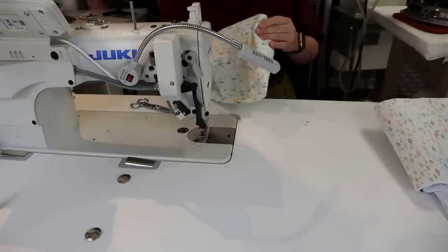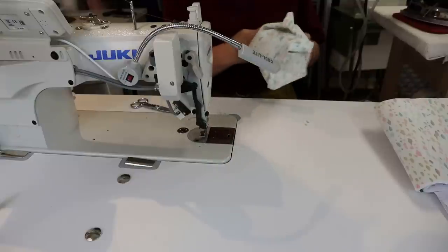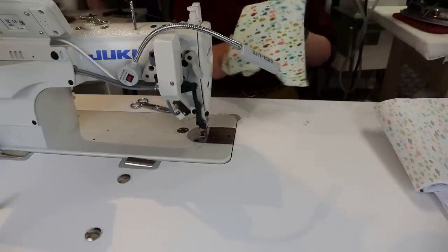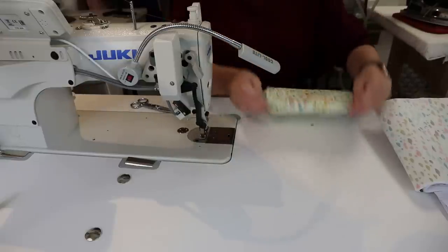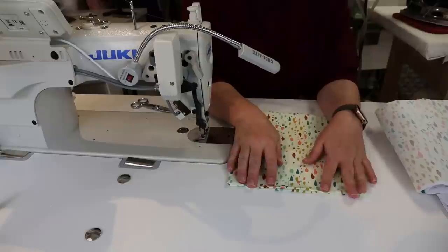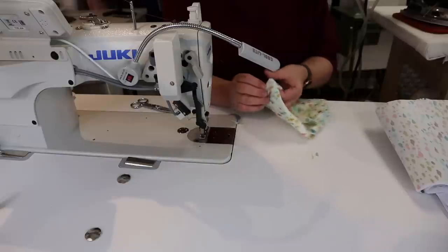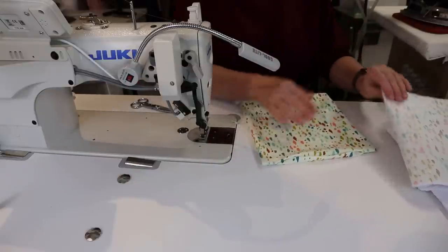Now we're going to turn this right side out. I think this is part of the technology pocket. You'll have a big gap at the top — what I'm going to do is take it to the iron and press it flat. Be careful not to erase any markings; I have a box drawn on here that we'll need for strap placement later, marked with a Frixion erasable pen. Make sure you poke your corners out nice and crisp before pressing.